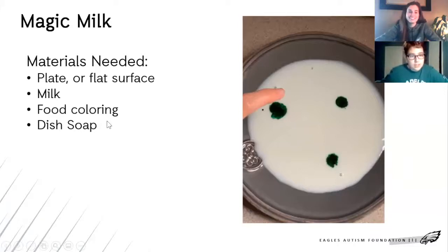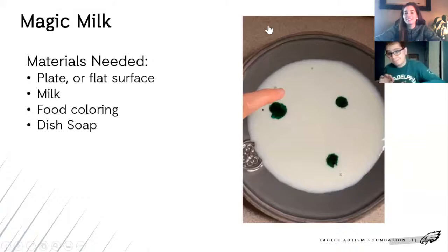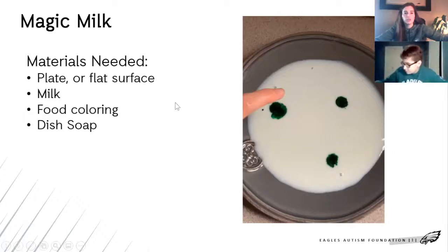So the materials that you need is a plate or flat surface. And milk — you can't drink it, not in this experiment, but regular milk. Food coloring. And then just a little bit of dish soap.